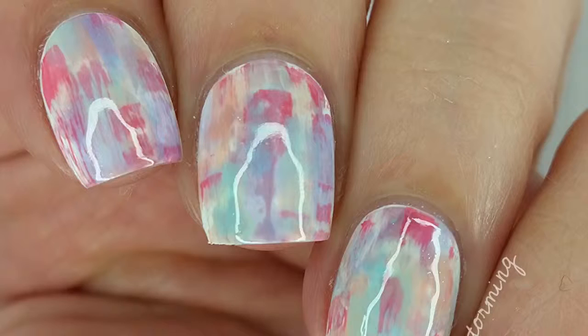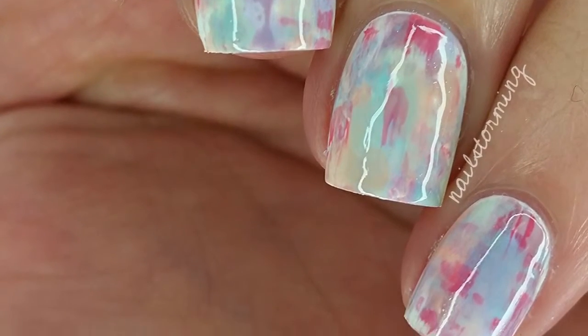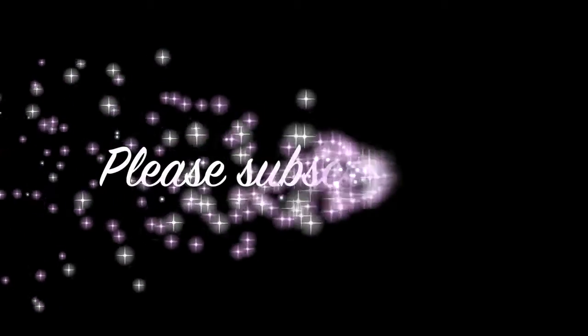If you recreate this look, please tag Nailstorming Inspired on Instagram so I can see it. Bye!